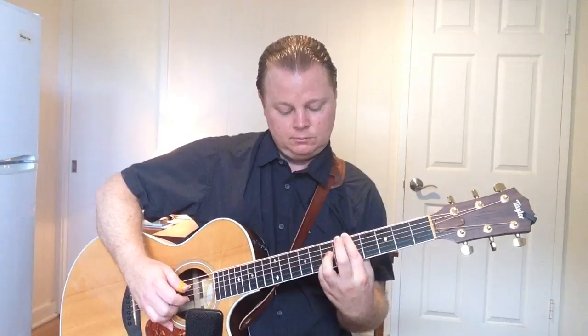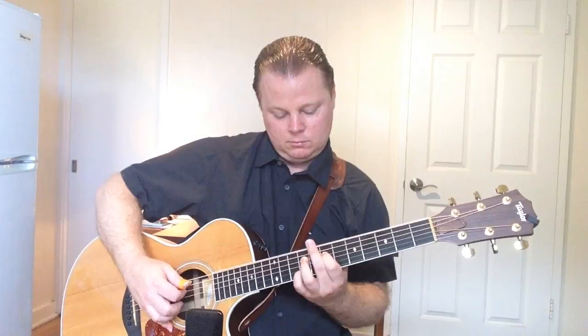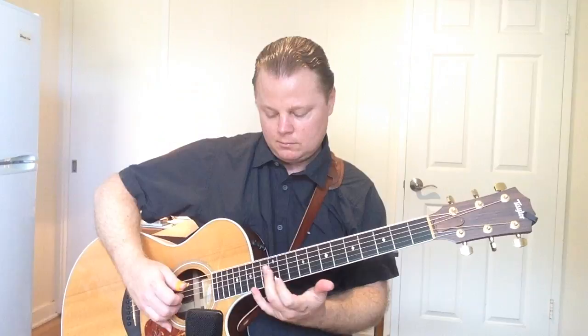But I would encourage you to try using a thumb pick. The cool part about a thumb pick is that you can play fingerstyle. It also helps out if you want to play slide guitar — you really need to use your fingers to get the individual strings under control.